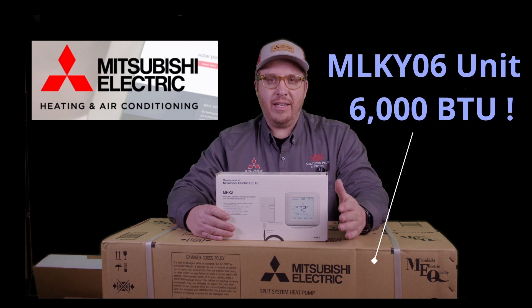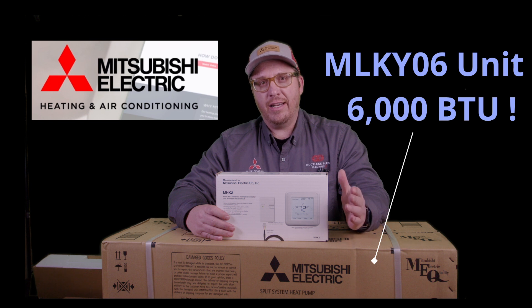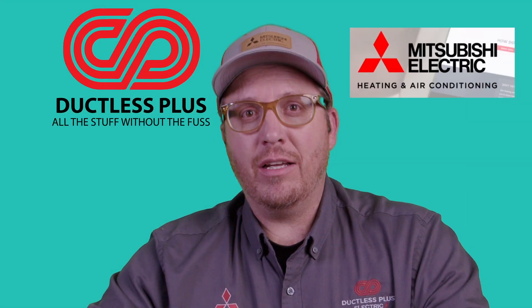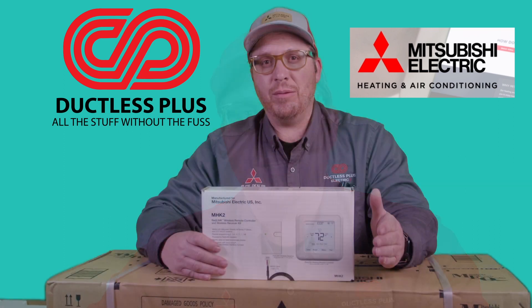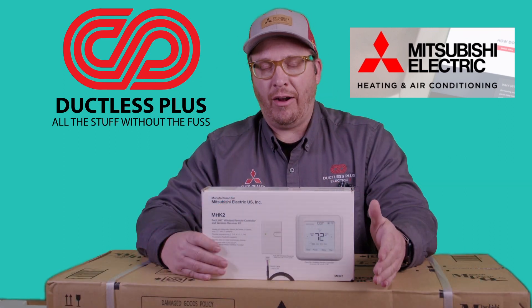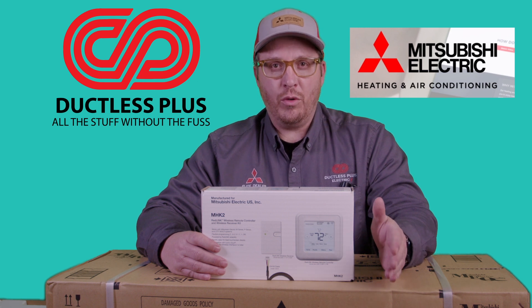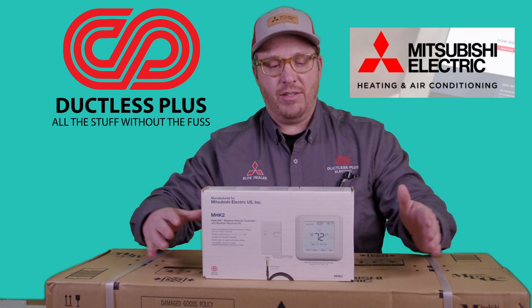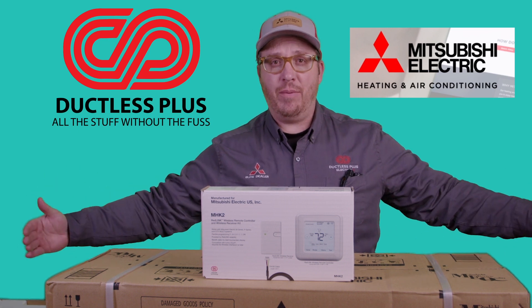The most amazing thing and reason why I'm so excited about this particular product is that now we can get a smaller system into smaller rooms instead of basically putting a 9,000 BTU unit in there. Not only is this going to be a lot more efficient for that room or those smaller spaces, but this is a much more compact machine than the MLZ KP-09 series.